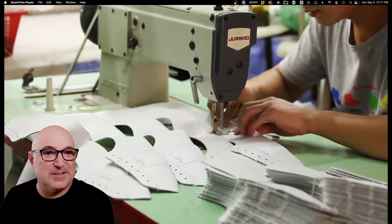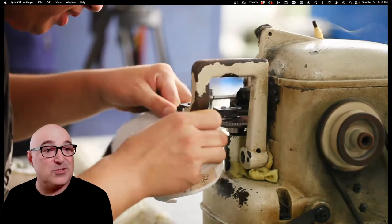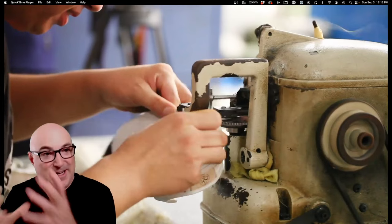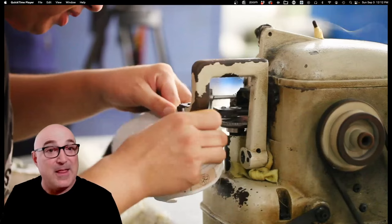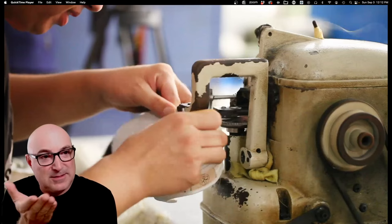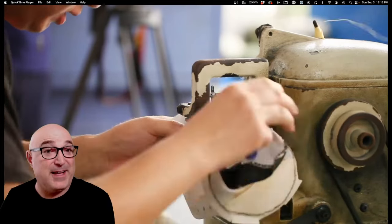Now they're getting the uppers stitched together with canvas or leather. This is a strobel machine, which puts the fabric bottom onto the upper part of the shoe. When you open up a shoe and see a little zigzag stitch around the edge, that's this stitch. It holds the upper to the bottom fabric of the shoe, which lets you do the lasting operation pretty fast.